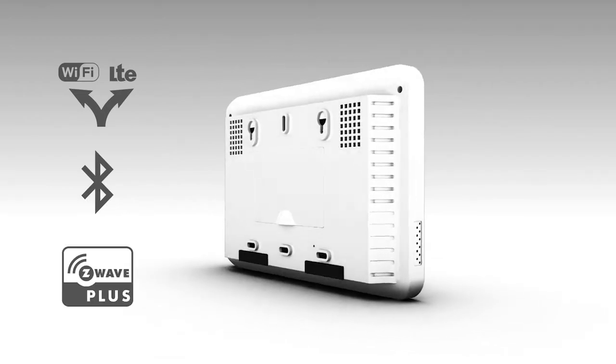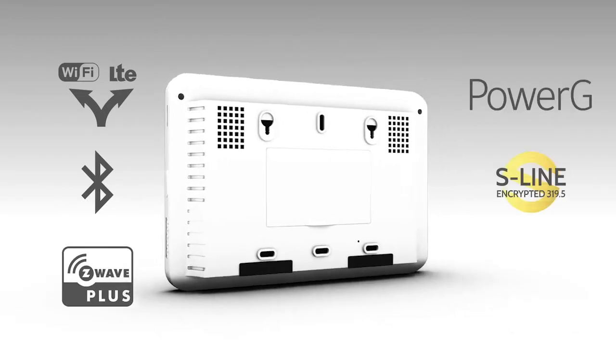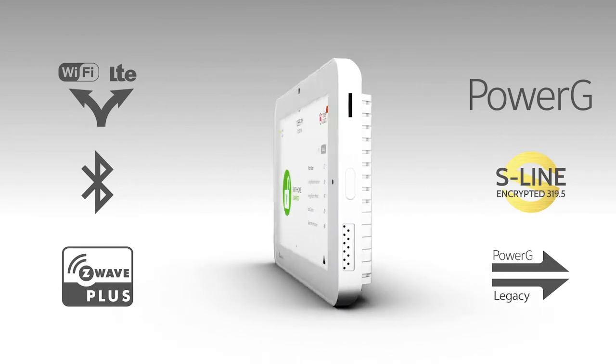IQ Panel 2 Plus includes everything you love about the IQ Panel with exciting new features you can't get anywhere else.